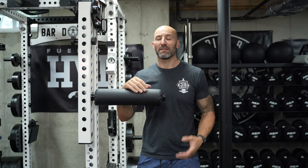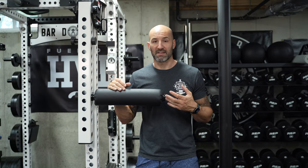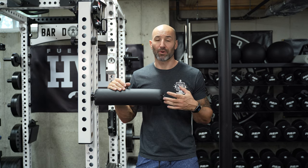Hey, what's up everybody? Welcome back. Brennan again in the basement today to talk about what I think is the best leg roller attachment for your one-inch power racks.